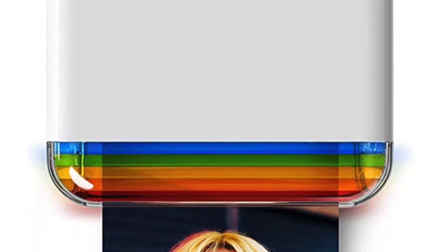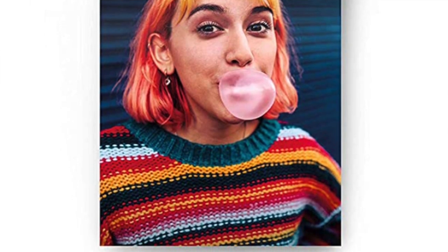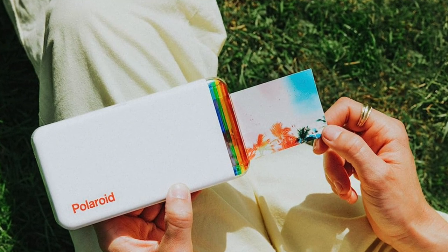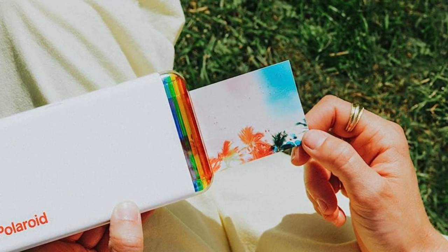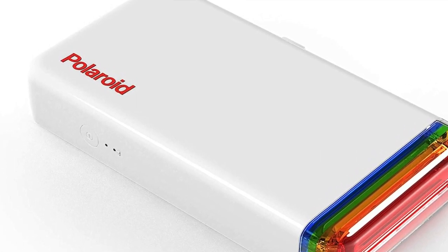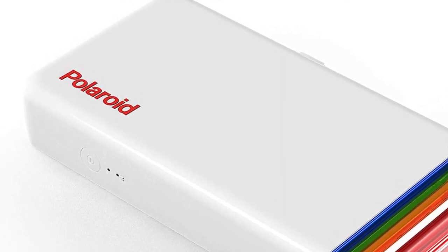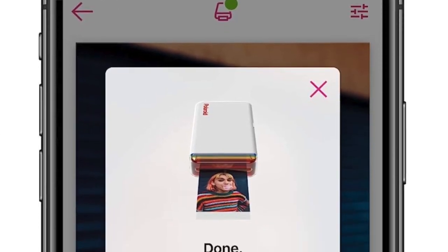Its glossy white finish is accented by a rainbow of colours that wrap around one end of the printer, making it easy to find in your bag. Connecting it to a smartphone or tablet via Bluetooth is very simple, as well as installing the combination paper ink cartridge that the Hi-Print uses to create two by three inch prints of your photos. Within minutes you're going to have the printer set up and ready to start printing pictures, and you don't really need the instruction manual. Everything is pretty self-explanatory and very intuitive. The companion app also provides some basic editing tools, so you can change the framing of the shot you're about to print, alter it with a filter, or add colourful digital stickers.